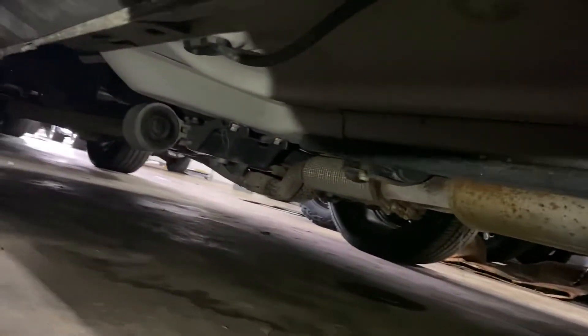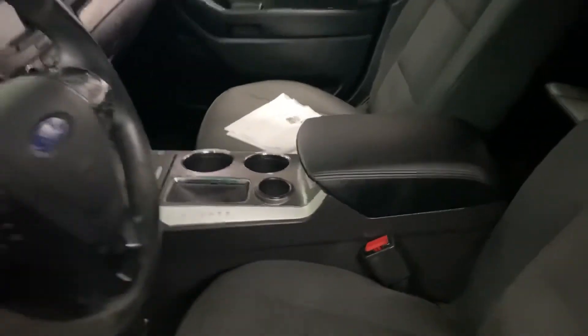I wish I had a lift, but this suffices. I also added a center console recently and I have the Carfax on the other side. I might as well get you the Carfax while I'm here.